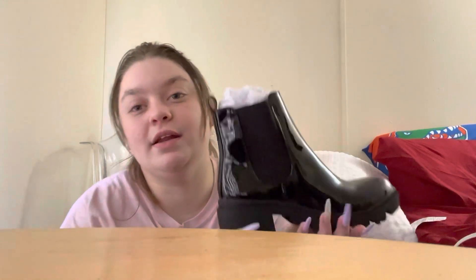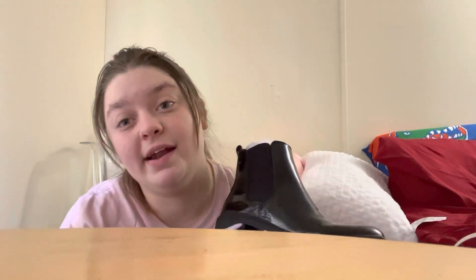I did have problems with the last video — two of the shoes didn't fit, but it's okay. It was my first time ordering, so now I know. I did send one of the shoes back and I'm getting a bigger size. So I know that in boots I'm a size 7 and a half, but in heels I'm an 8 and a half.